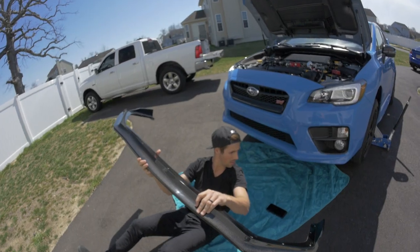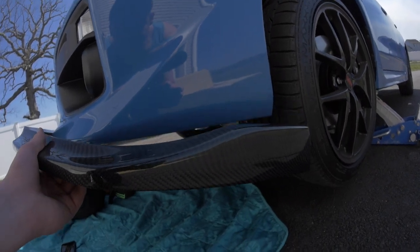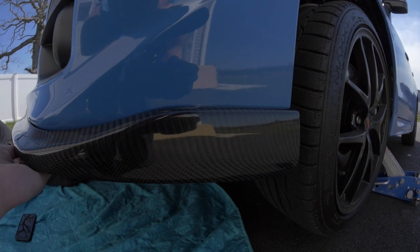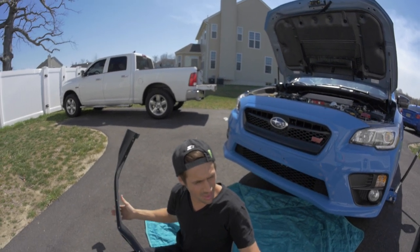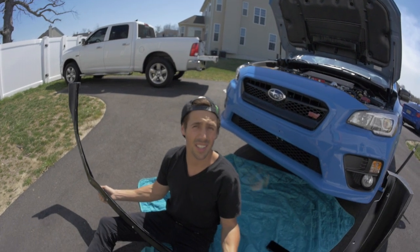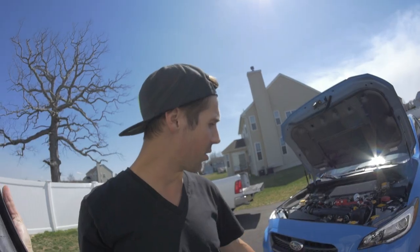We're going to test fit it. It's going to go underneath, on the side of the lip. These are definitely going to need to be drilled in. The fitment looks really good but I definitely need some screws to pop it up there. I probably have something in the garage. I don't know why they didn't send hardware — I guess that's what you get for ordering something off eBay. Anyway, let's get the bumper off to get the grille on, since it attaches from the inside.